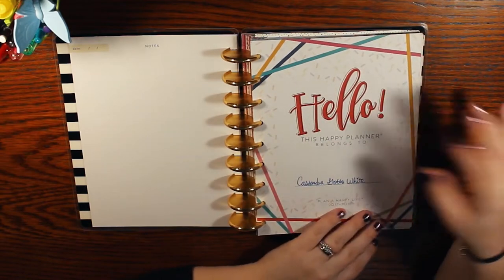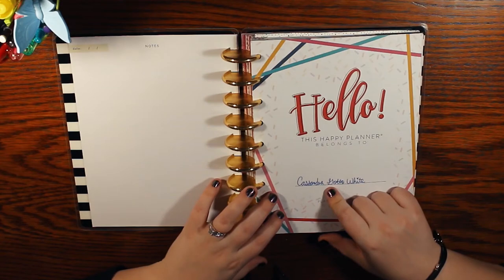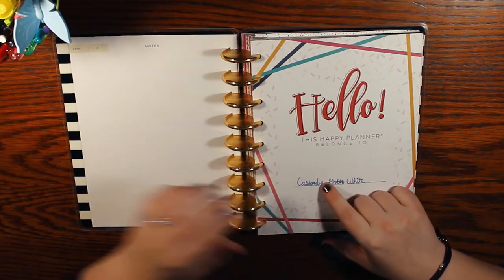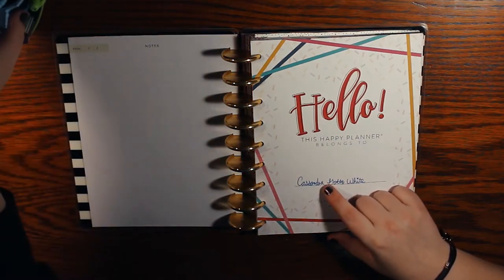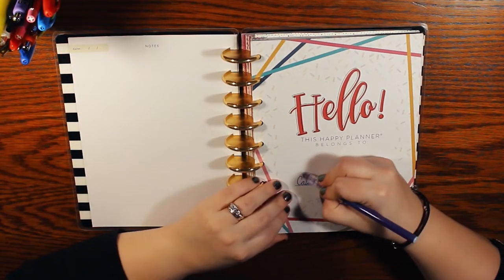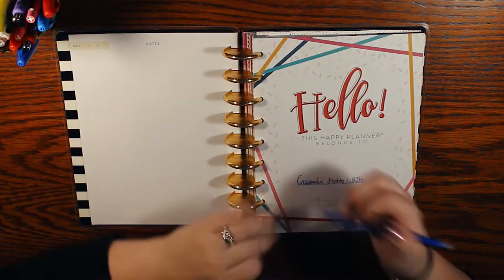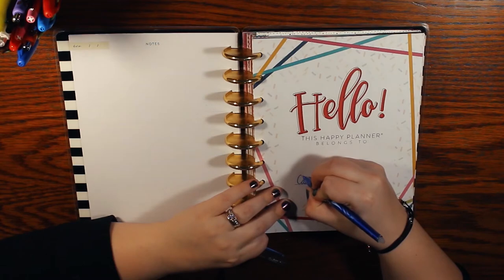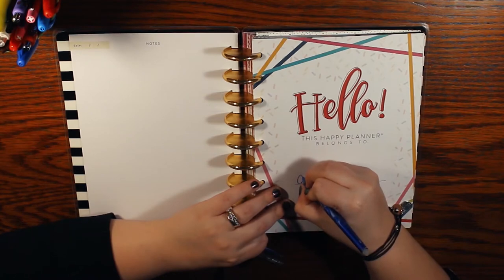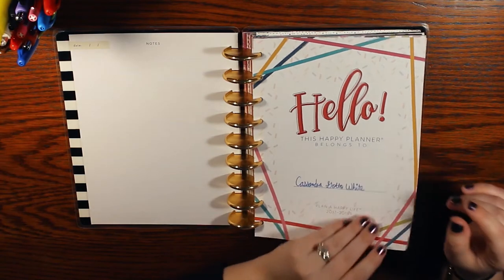This is my name page — I wrote my name there. I believe this is the friction erasable pen. I remember being super nervous to write my name in here with it. The reason I stopped using these pens is because once you erase, I find it really hard to go back and write on it.